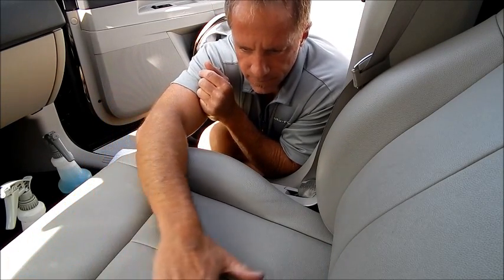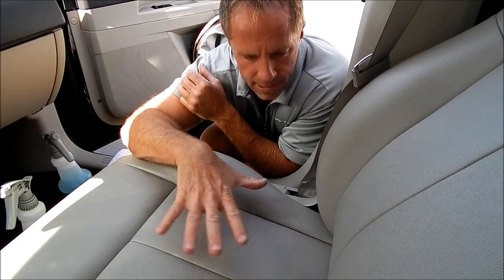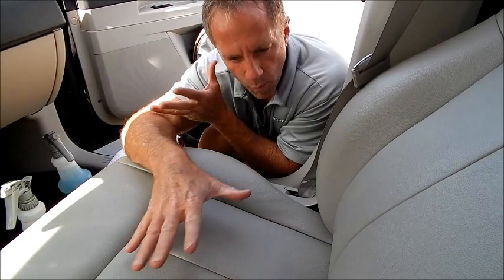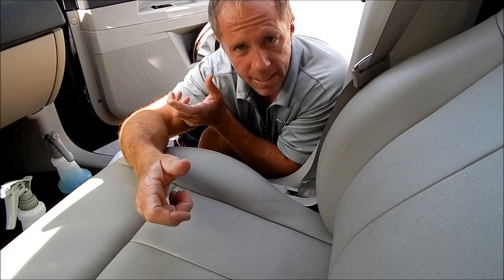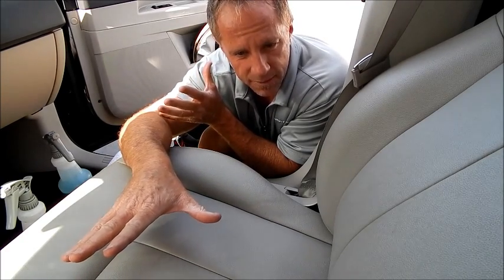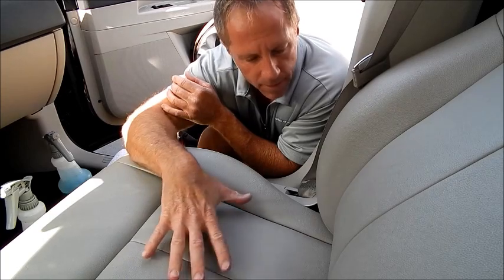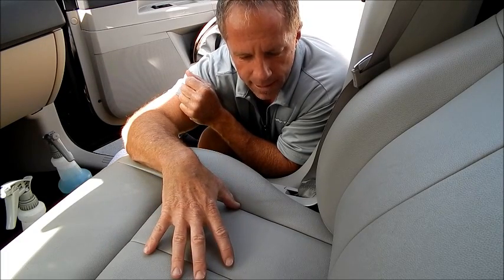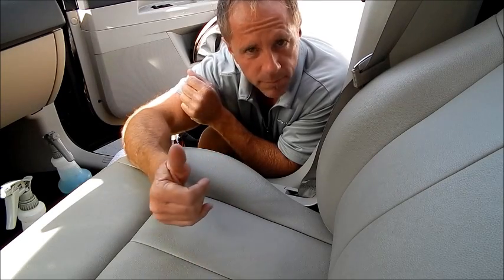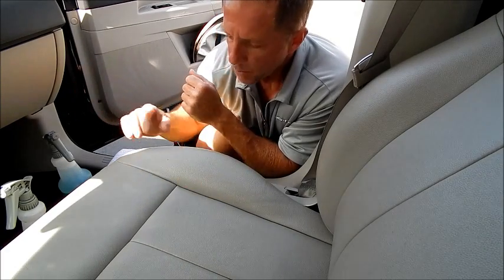Now vinyl, just like leather, is not all created equal. Vinyl is more consistent as far as build quality and material quality than leathers are — leathers come in many configurations. This is a Chrysler 300, and this is all vinyl. I'm not a huge fan of vinyl because it will wear out more quickly than cloth. There are always trade-offs. The trade-off with vinyl is that spills can be wiped up very easily, but eventually it will crack, which I'll show you at the end of this video.